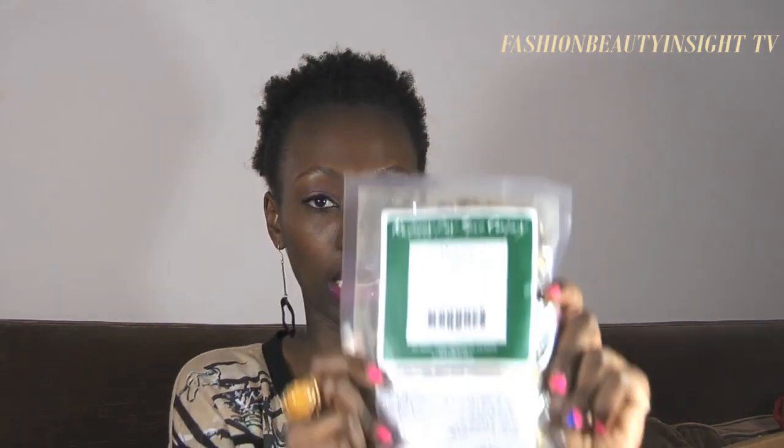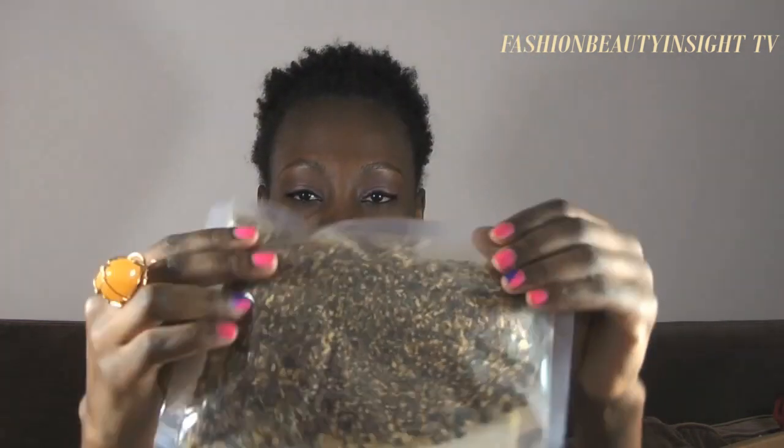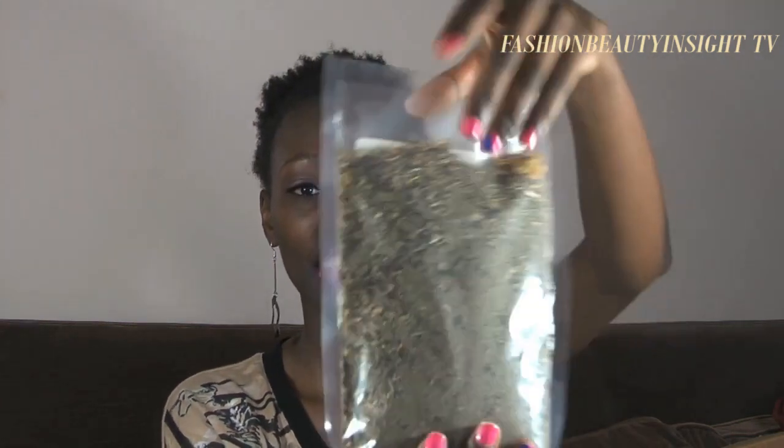This one has caffeine — it's chai from India, a combination of cinnamon, ginger, cardamom, black tea, cloves, and black pepper. I haven't even opened that one. And this one is what they call the 'Get Smart' tea, because around 3 PM I kind of crash, so I wanted something to drink in the afternoon that would re-energize me. They recommended this one, which has peppermint, gotu kola, lemongrass, ginkgo, marigold, licorice, and damiana — I haven't tried it yet.